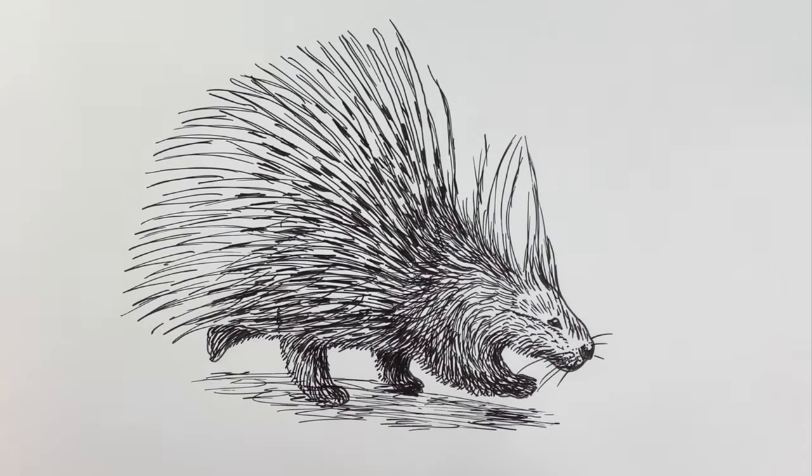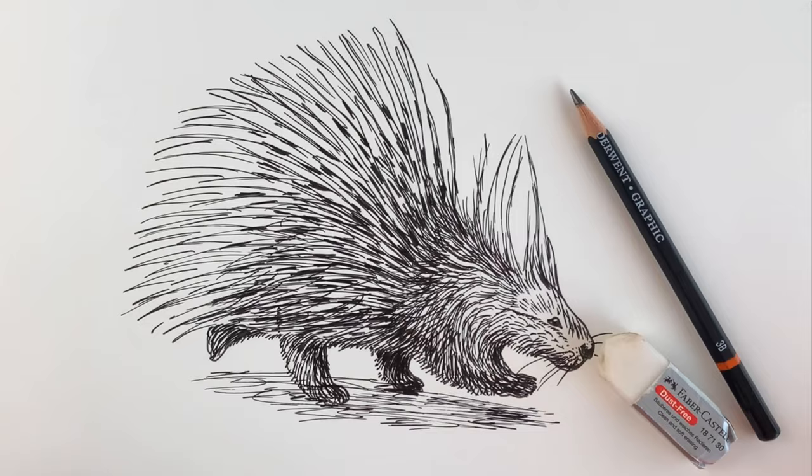To draw this porcupine you're going to need a pencil, you're going to need an eraser and you're going to need a black pen.